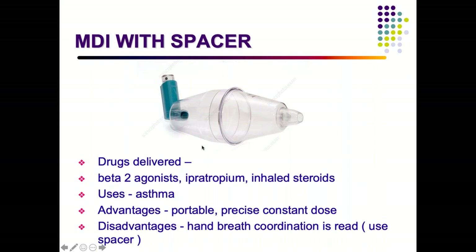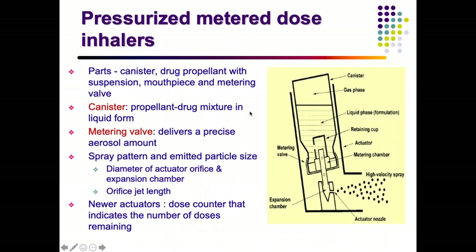An MDI (metered dose inhaler) with spacer: common drugs used include beta-2 agonists, ipratropium, and steroids — used in asthma and lower respiratory infections. Advantages: portable, easy to carry, delivers a precise constant dose. Disadvantage: without a spacer, hand-breath coordination is required, which is difficult even for adults and more so for children.